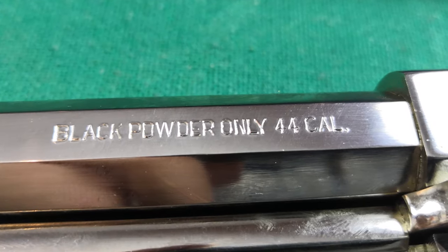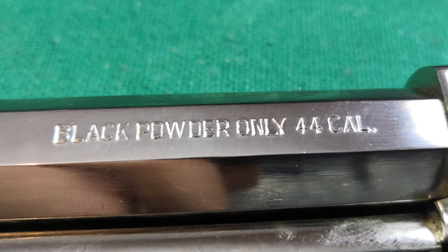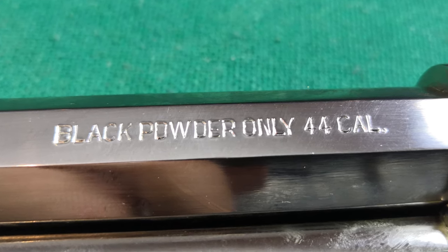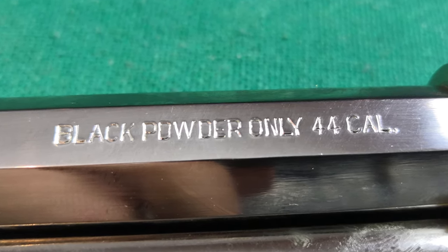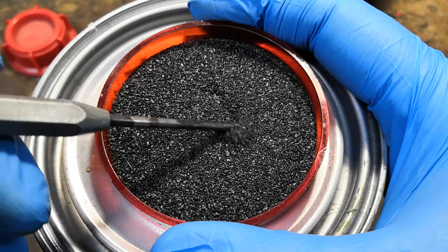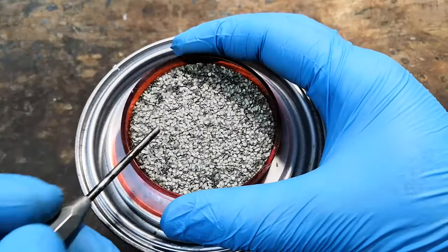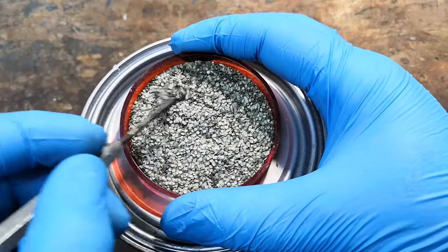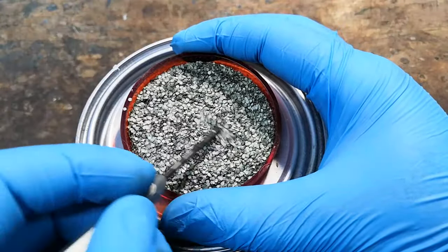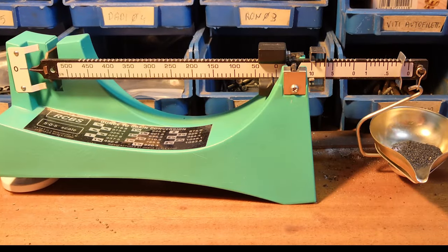But if all of this is true, why does everybody, including myself, stress out that using smokeless powder in a muzzleloader can be extremely dangerous? There are basically two reasons, both of which are due to the fact that black powder and smokeless powder are massively different in their burning behaviour. The first reason, quite simple to understand, is that the appropriate amount of propellant to use is completely different from black to smokeless. Generally, the amount of smokeless required to get the same maximum pressure is much lower than that of black.